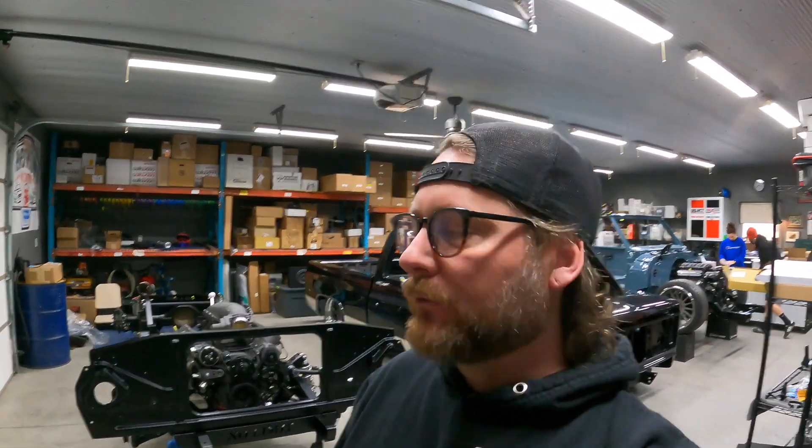Good morning everybody. I haven't done a shop walkthrough in quite a while, so I figured I'd take this morning, cruise the shop a little bit, and show you what's going on. A lot of things have changed state over the last couple of weeks, so I figured I'd clue you in on where we're at on some of them.